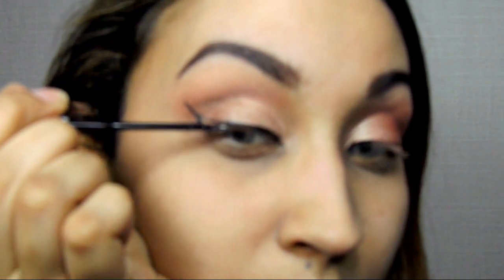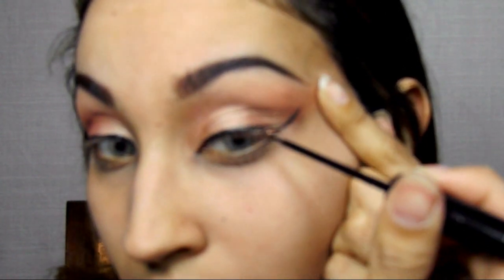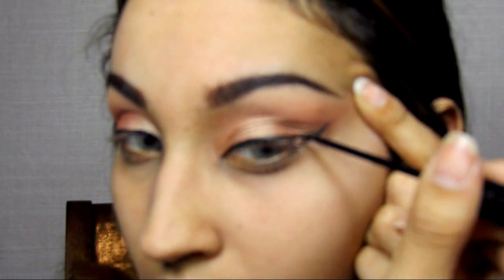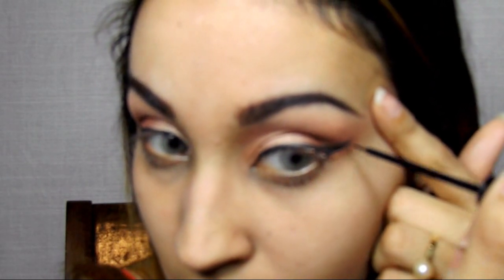Using NYC's liquid liner in black, I'm going to draw my wing. I don't want to go for too dramatic of a wing. The way I normally do my wings, I draw a line on either side of my eye, my little wing, and then I go from the innermost part of my eye to the outermost part, and I connect it together and fill it in — connect the dots. I've already drawn the wings on both sides and I'm just connecting that line, filling in any gaps. I'm going to put lashes on, so wing liner helps conceal that lash band and make it look a little more natural.